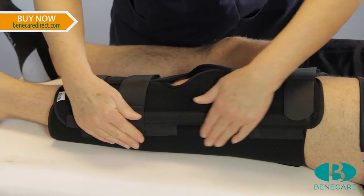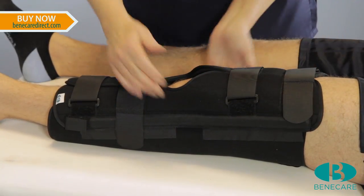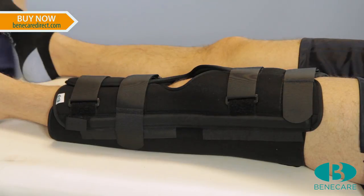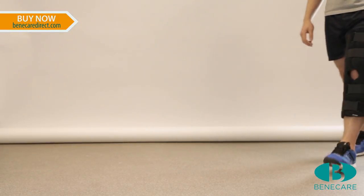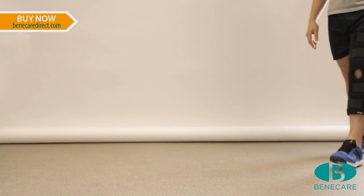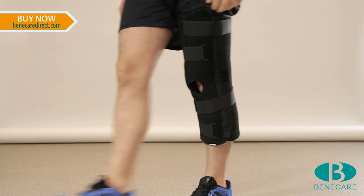Check the patient is comfortable and the splint is a perfect fit with all the hook and loop fastening systems secured. This splint can now be reapplied easily by the patient and the patient will have maximum stability to mobilise safely.